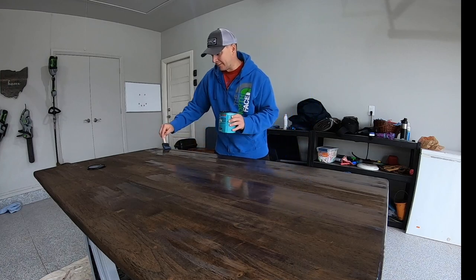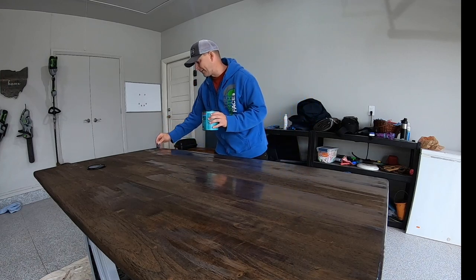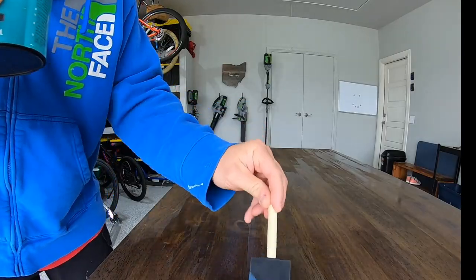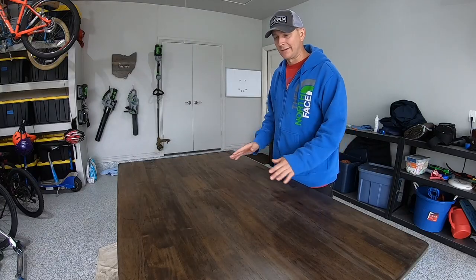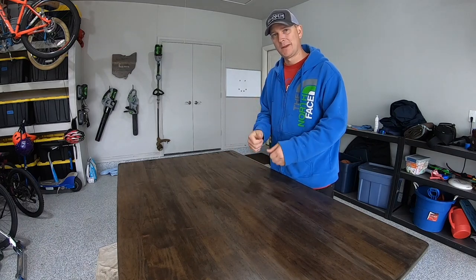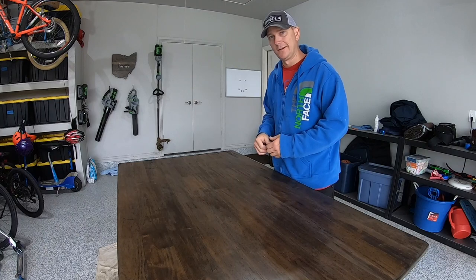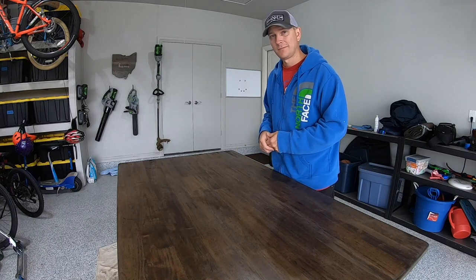Instead of putting heavy coats of polycrylic on, it's best to do multiple thin coats. While we are waiting on this to dry, go ahead and give my video a thumbs up and hit the subscribe button if you already haven't, and the bell so you get notified when I put out a new video. This helps me get more exposure and it helps you because it lets YouTube know what kind of videos you like.